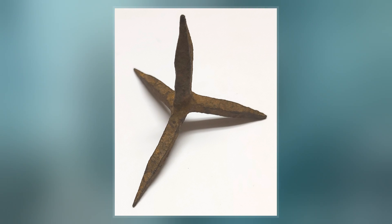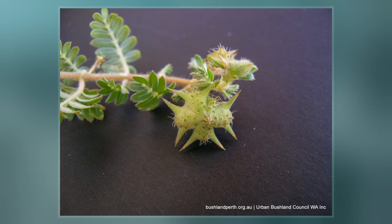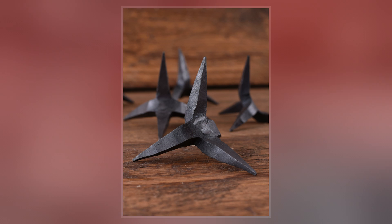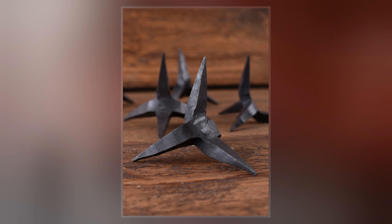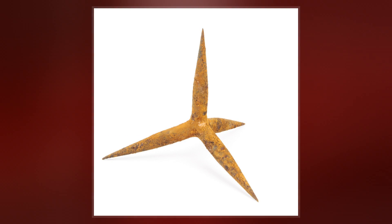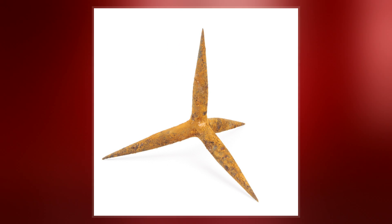The modern name caltrop is derived from the Old English calcatrop, such as in the French usage chausse-trape. The Latin word tribulus originally referred to this and provides part of the modern scientific name of a plant commonly called the caltrop, tribulus terrestris, whose spiked seed cases resemble caltrops and can injure feet and puncture bicycle tires.